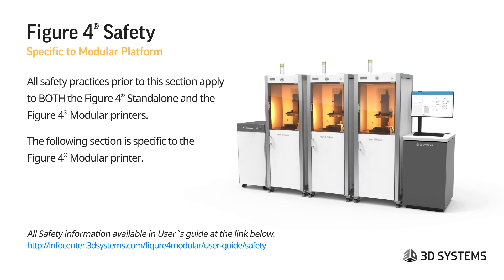Everything up to this point applies to both Figure 4 standalone and Figure 4 modular printers. All safety information is in the user guides at the link below. The link for the modular system will be added once it is posted on the info center. The next items cover specific safety topics for the Figure 4 modular printer.